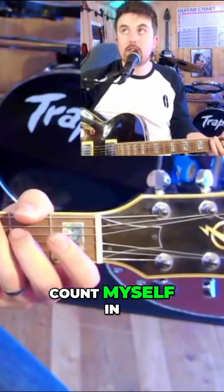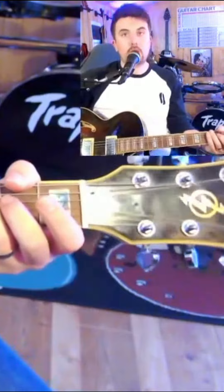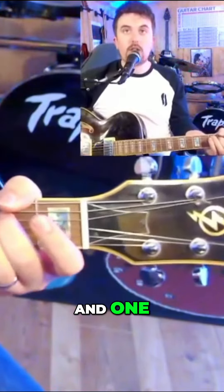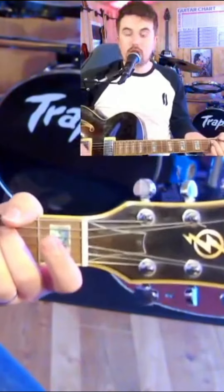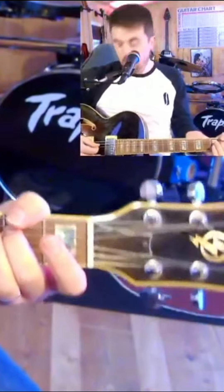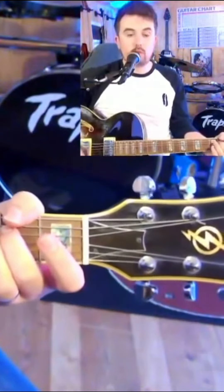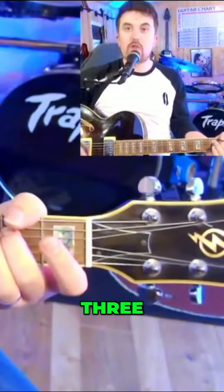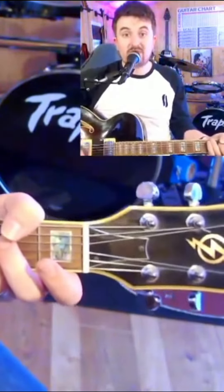I'm going to give myself a count of four to count in. So we'll go: one, two, three, four — and one, two, three, four — and one, two, three, four. Simple as that.